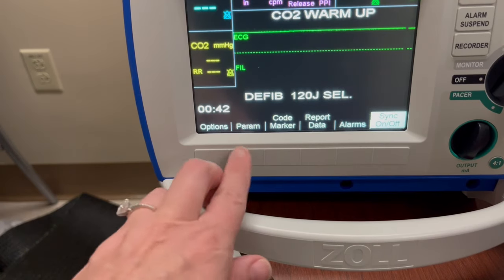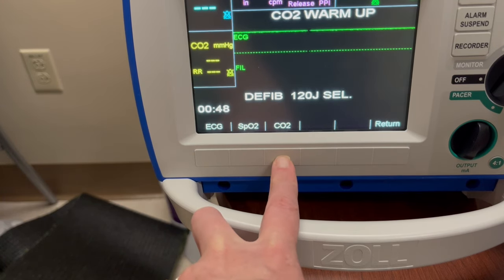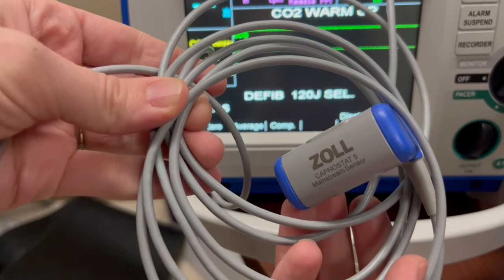Now let's go over the soft keys on the bottom. Under Parameter, you can change the parameter of the EKG, the SpO2, and the CO2. This is also where you can zero the end-tidal CO2 monitor if needed. The CO2 monitor is the cord attached to the back of the monitor.